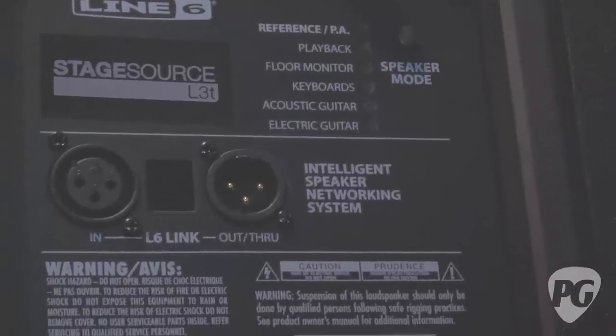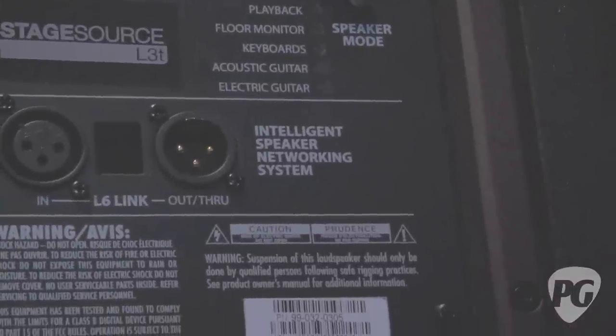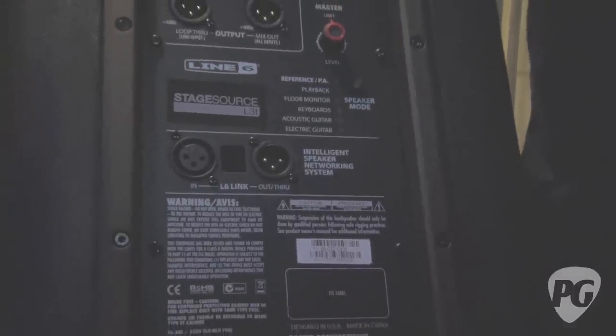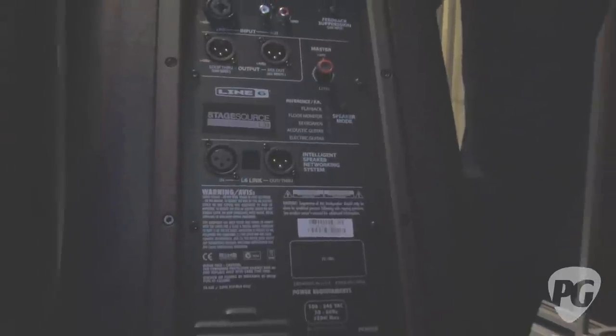How powerful is this unit? It's got 1400 watts total power. It's a tri-amplified system, so each driver has its own amp — about 655 watts on each woofer and about 175 watts on the high-frequency driver.